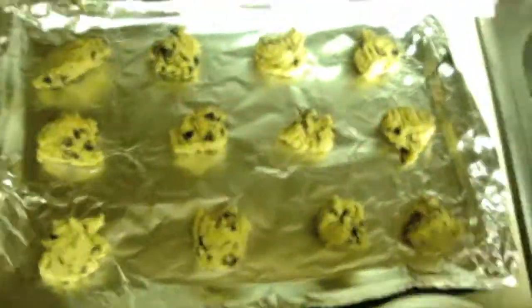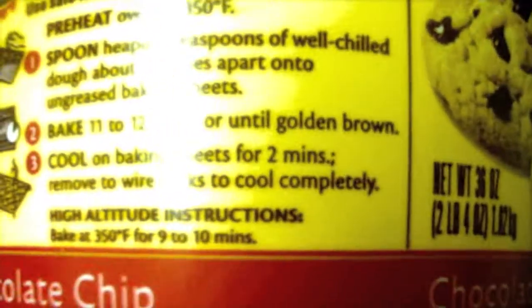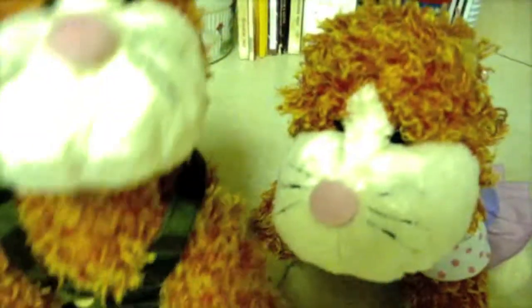Alright, now that we got all of them on the pan, they look so good. They already look delicious — not that they're even baked yet. Okay, now we're just going to wait for our oven to preheat a little bit, because this oven is a little crap. Bake for 11 to 12 minutes or until golden brown. Let's just put them in for 10 and see how they look after that. We'll be right back!